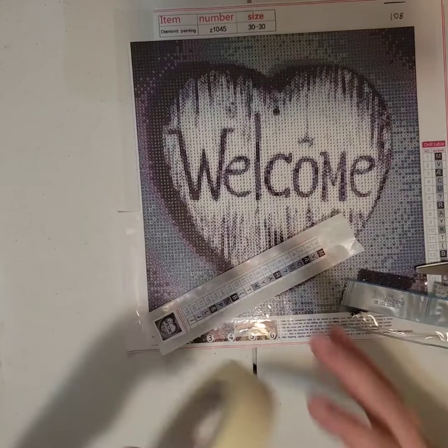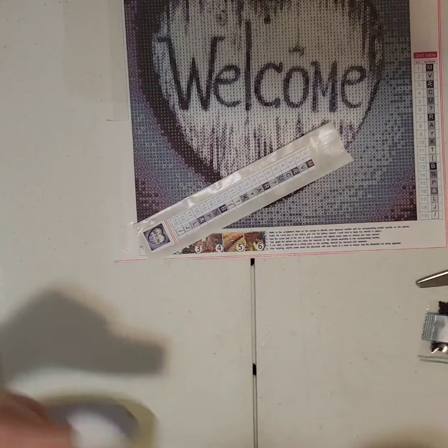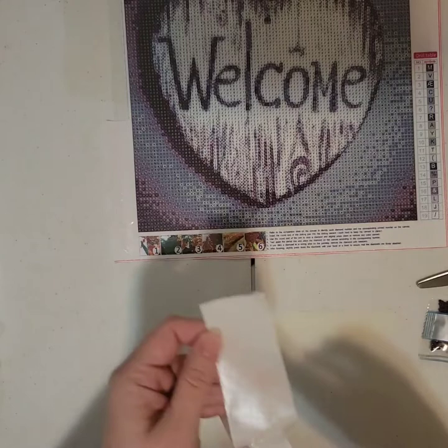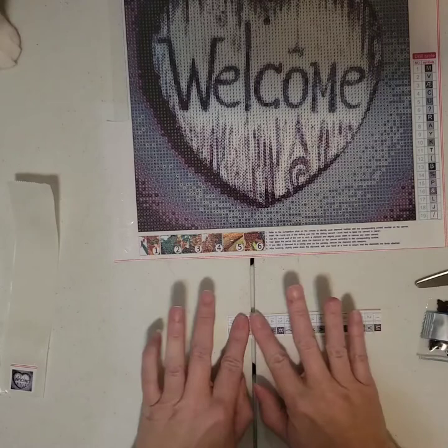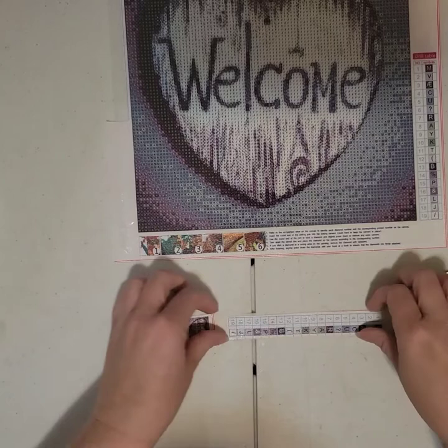Hopefully this gives you ideas for ways to kit up your diamond paintings, or maybe you just like to watch these videos while you're kitting up. Hopefully you find it helpful — maybe entertaining. I don't really have a whole lot to talk about, so maybe it's not very entertaining after all.